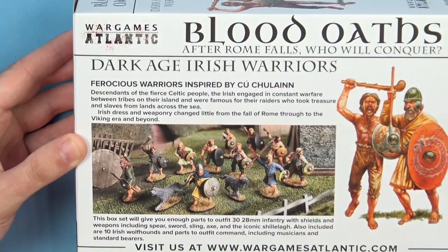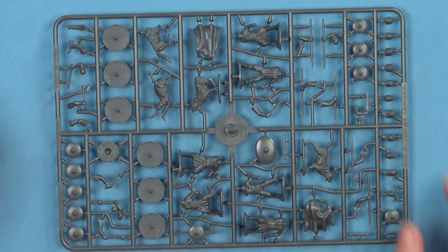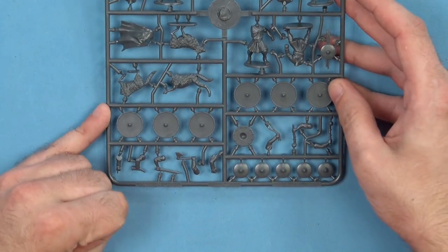All the sprues that come in the box are identical, so I only need to show you this one right here. Let's start working through our sprue.